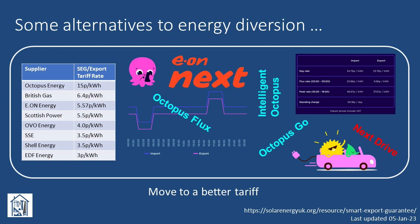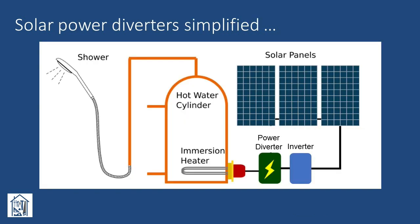I'll come back to my specific export tariff later in the video. So, what is a solar power energy diverter? Basically, these are a range of devices that allow you to use the electricity from your solar panels to heat the water in a hot water cylinder. Although this schematic is greatly simplified, it gives the basic idea behind them. They are usually marketed under various names, such as solar panel power diverter, immersion diverter, solar immersion controller, immersion heater controller, etc. But they all pretty much do the same thing.